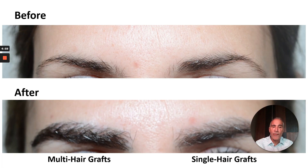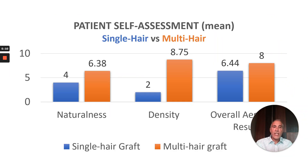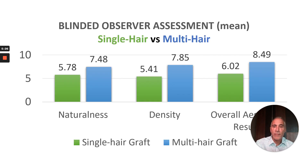Here are a couple of before and after examples — you can see the multi-hair side on your left and the single-hair on the right. Another example: multi-hair versus single-hair. Patient self-assessment mean scores — blue for single-hair, orange for multi-hair — showed higher scores for the multi-hair grafts particularly with density but also overall aesthetic result. Blinded observer assessment similarly showed that density and overall aesthetic result were both deemed better with the multi-hair versus the single-hair side.